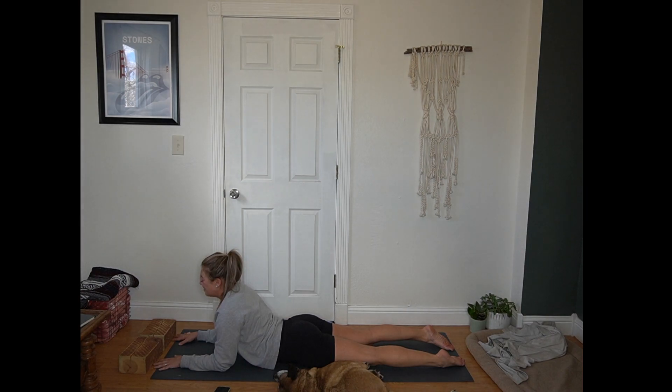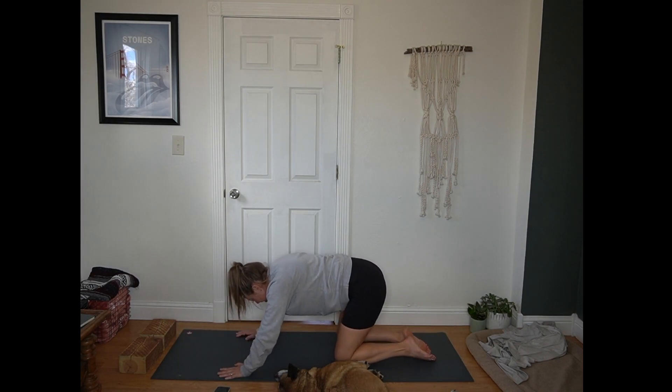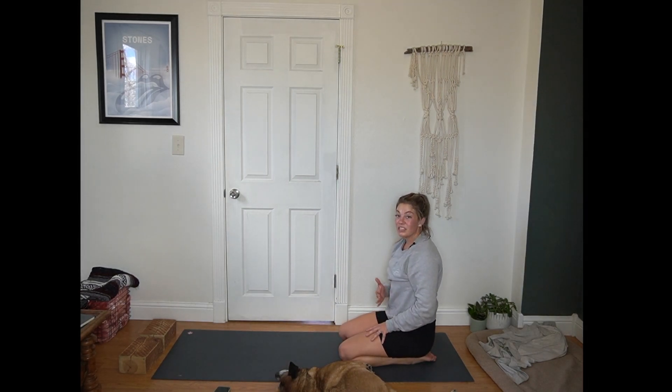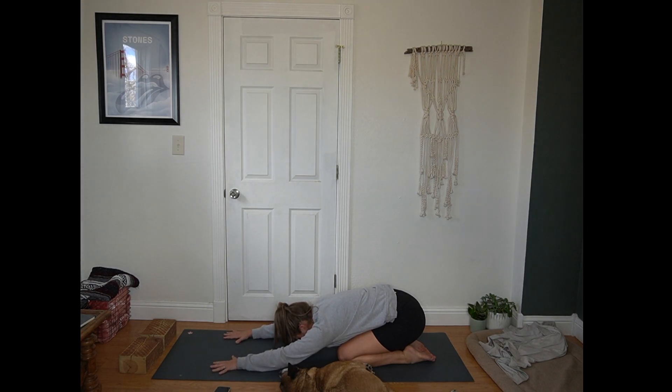Taking your time. Next breath, lower back down and then press back to a child's pose. Knees as wide or as narrow as feels good for you. Knowing sometimes in power flows, child's pose at this point can feel a little hot or claustrophobic. If that's the case, you can always take a seated position if it feels better to have your upper body lifted. We're focusing here on slowing the breath, lengthening the side body and low back, finding a long spine wherever you are.